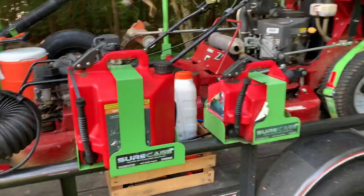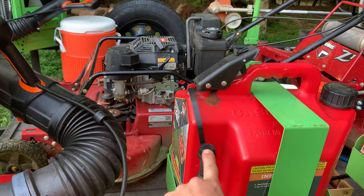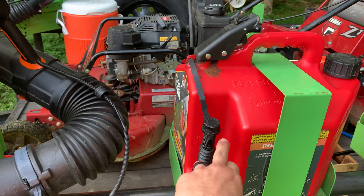I just pull the mower up underneath these, let it fill up, don't even have to take them off. I'm going to make a little tip on here with a piece of garden hose, so that whenever we fill up here, we can just put it right down into the tanks.